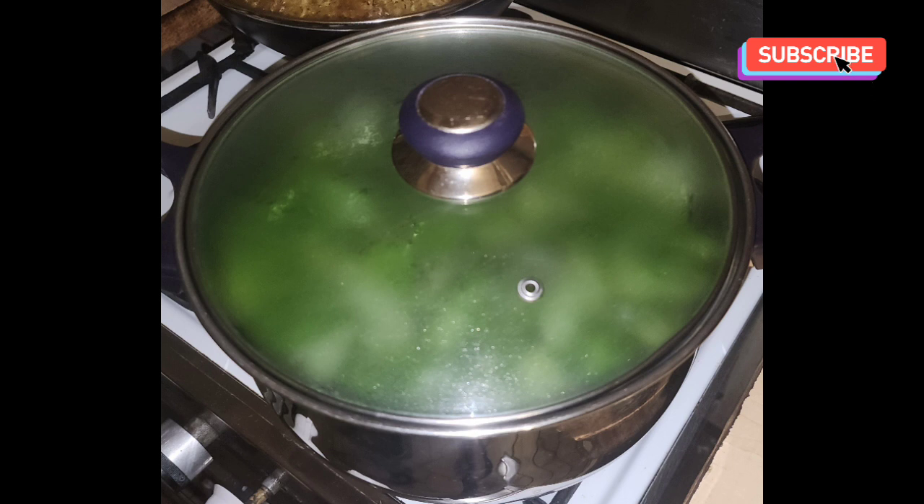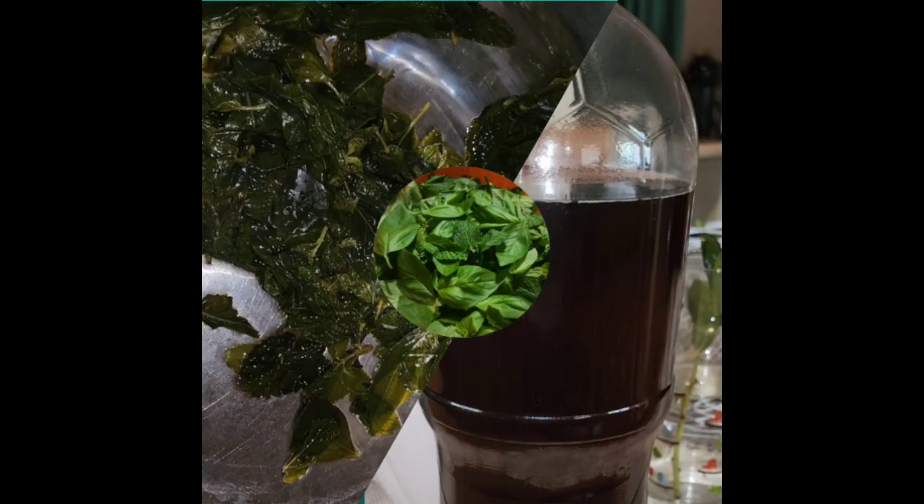The rest period will enhance the flavor. After 12 hours, strain and place your tea in a jar or bottle and keep in the fridge.